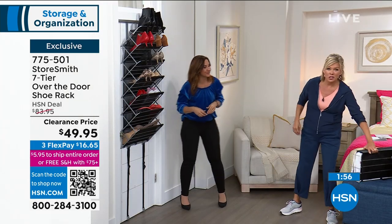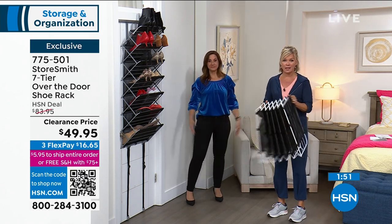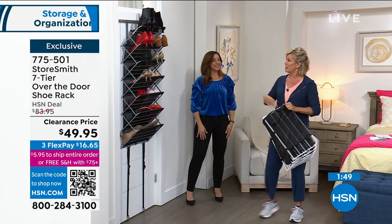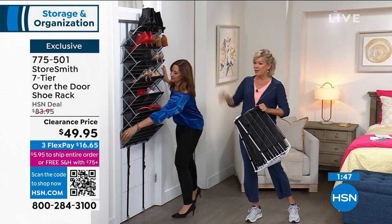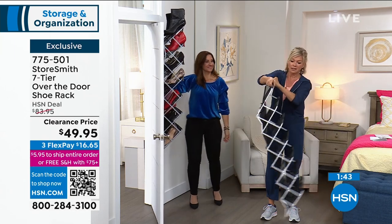White is almost definitely going to sell out first. But this is it — it doesn't have any assembly. All you do is put those little hooks over the door, attach this to that, and voila — there you go.